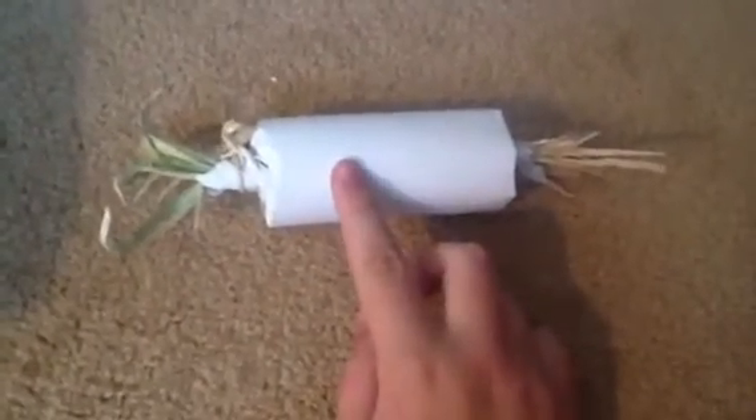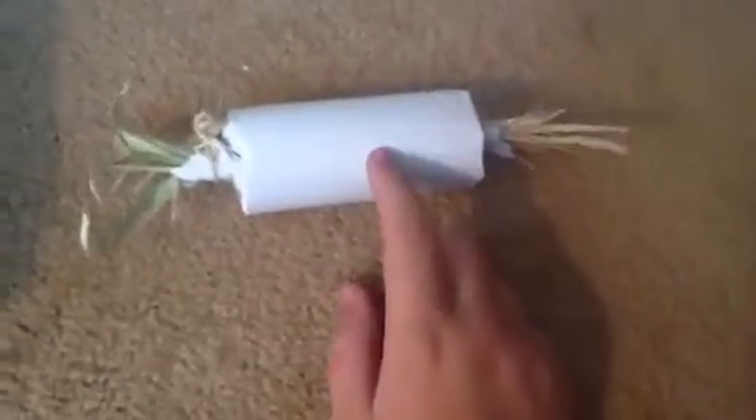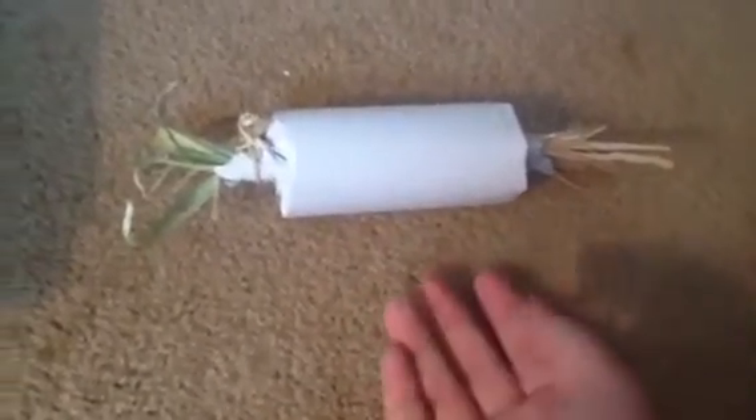Hey everyone, so today I have a tutorial on how to make one of these cornhusk or raffia rollers. I based this idea off of some store-bought toys that I bought, such as those — they're made from cornhusk and raffia actually.